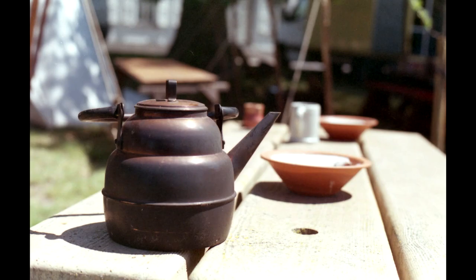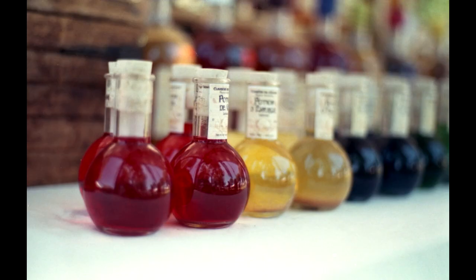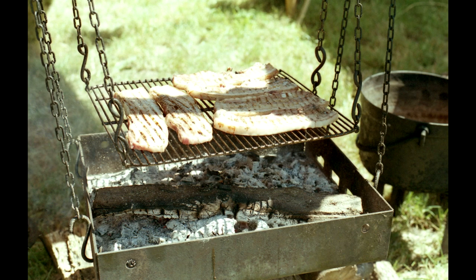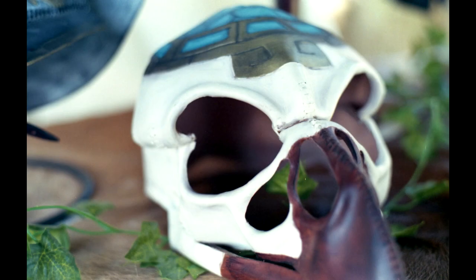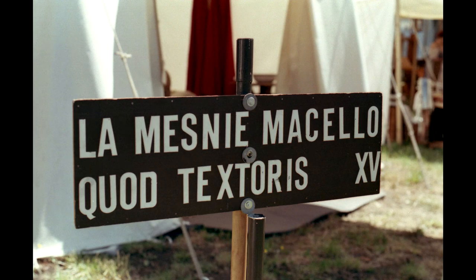But you don't have to believe me — there's a medieval fair in town, so we're going to go there and try this out. One thing that really strikes me is how good the Yashinon lens is. If you stop it down just a little bit you get a very sharp image; this lens definitely holds up to the standards of a Takumar lens. The exposure parameters are the ones suggested by the light meter, and the camera works fine even in high-contrast situations. Even using an expired film, the results are outstanding.